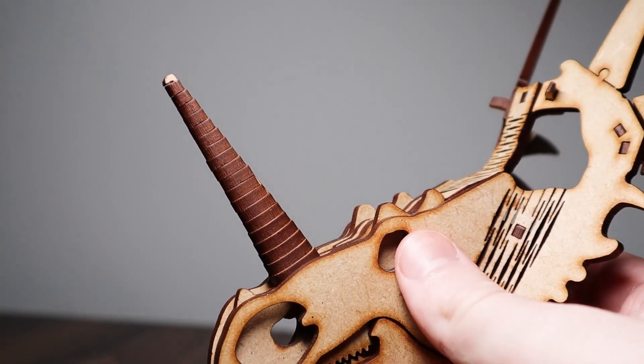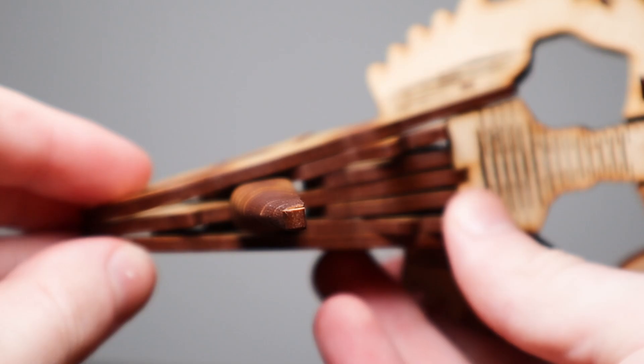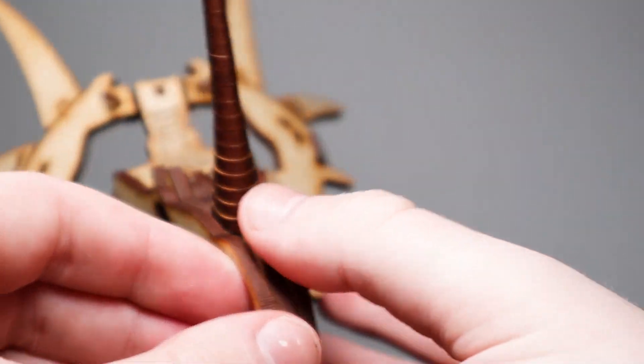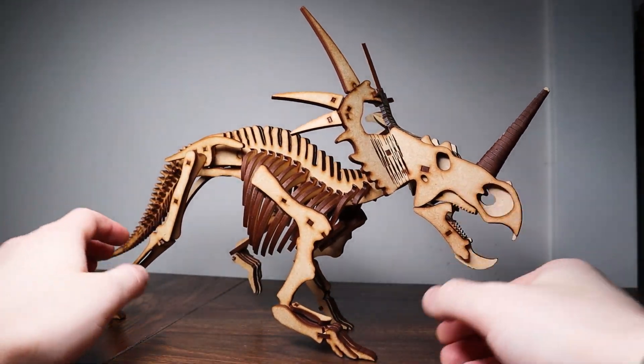I also really like the assembly done on the nasal horn. It's a long wooden rod with small Among Us-shaped wood pieces that slot around it, and get gradually smaller towards the top, forming the horn-like shape. All in all, this whole piece is just really impressively designed for what it is, and if you're a fan of Ceratopsians, I'd say you'd get a kick out of building it.